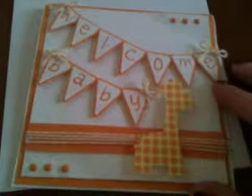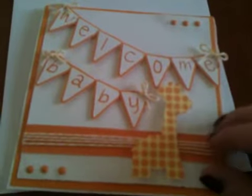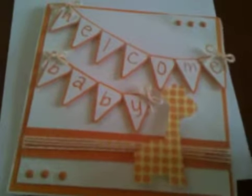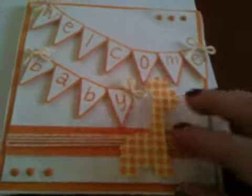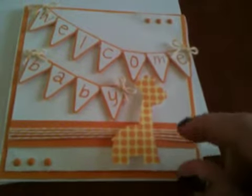Hi guys, it's Eve from Give a Hoot Designs, back again today to share with you a card that I just finished making on my Silhouette. So this is a 5.5 by 5.5 card, and it's a welcome baby card.